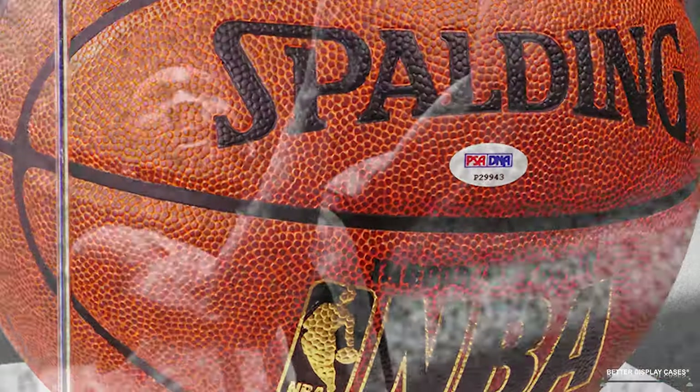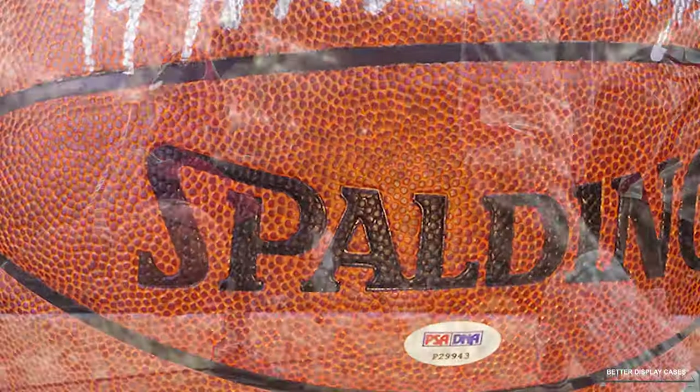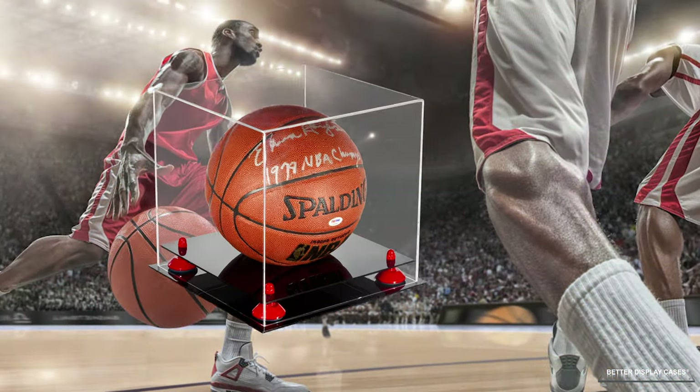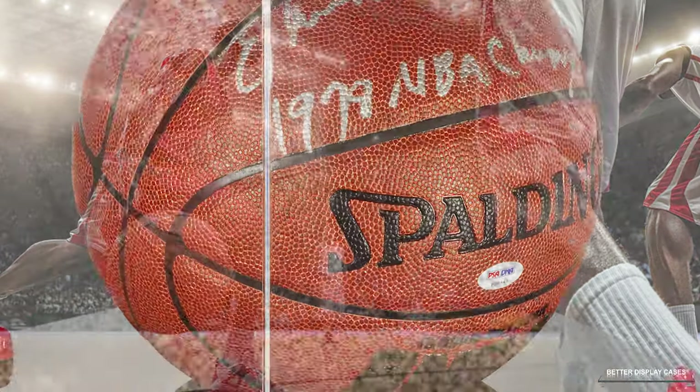Anyway, that's what the autograph is. Now, talking about the cases — like I said, they're very unique because we offer so many options. Everybody offers the plain black base with mirror gold risers; that's the most common display case out there. We of course offer that, but we offer a lot more.